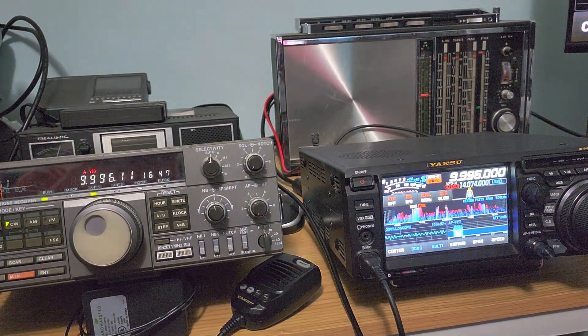Welcome to the shortwave radio channel. This is the testing of the MLA-30 versus the NFED wire antenna. We are on 9996 kHz, which is the RWM Moscow time signal station.